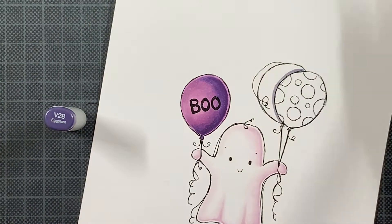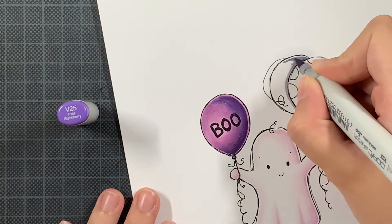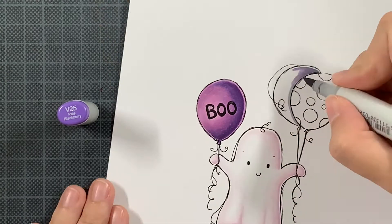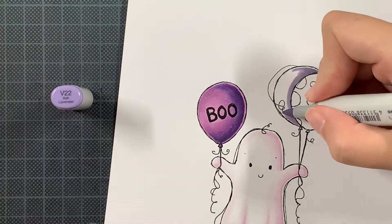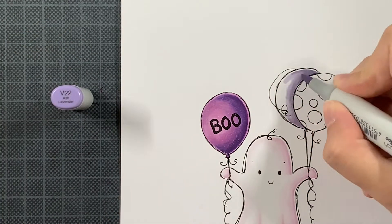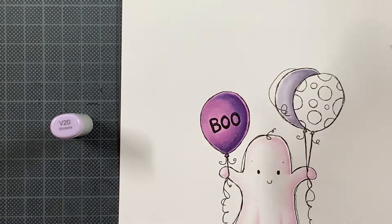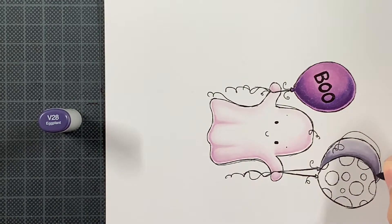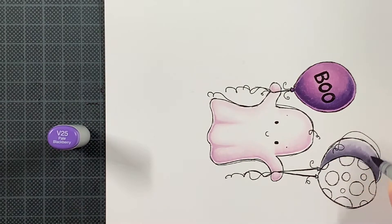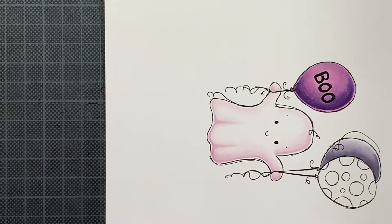This one is more of a bluish grayish purple — a really soft one. I think it would also be lovely on a baby card. I'm trying to get that shadow again on the right side as I did for the cute ghost, and then I'm blending out. I'm starting with my darkest marker, but if you start with a light base coat that's perfectly fine and build up from there — whatever you feel comfortable with, whatever gets the result that you want.